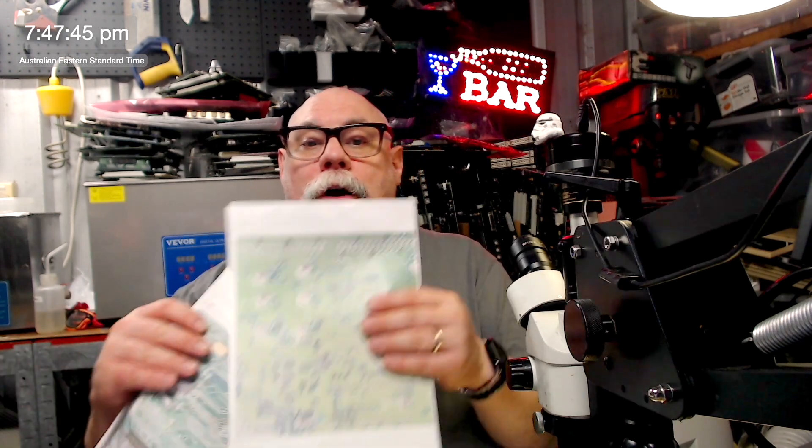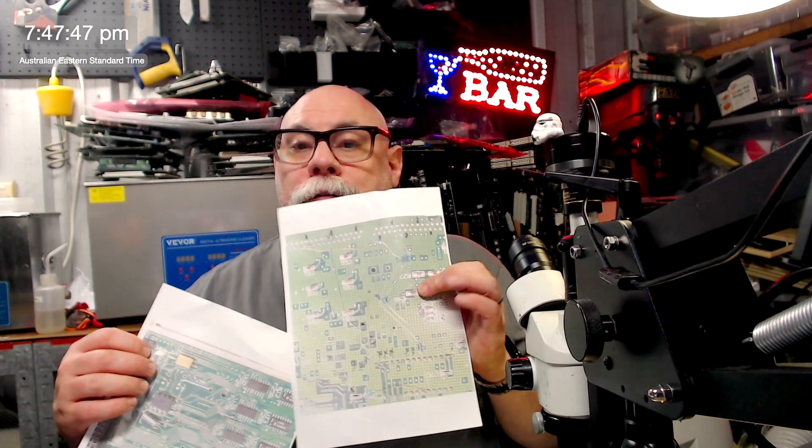So as soon as I finished the live stream I did this. I printed out the problem area from the back and from the front, and I started working my way through each of those vias that looked a little bit ugly and then just put a little cross through them as I finished them.